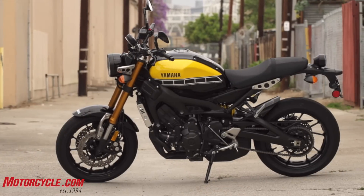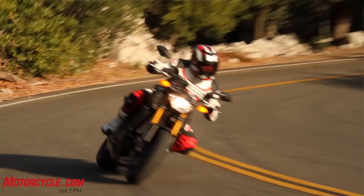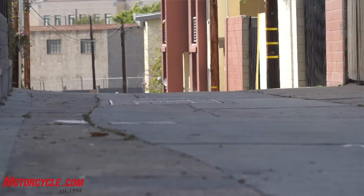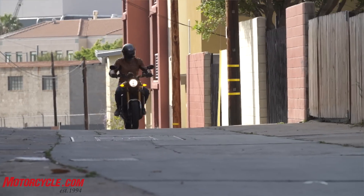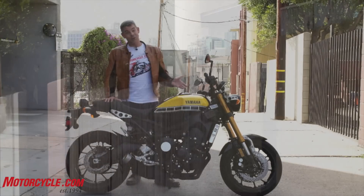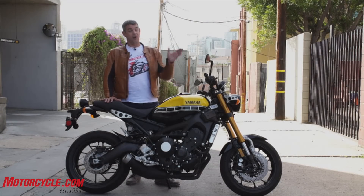In comparison to its predecessor, the FZ, it does have a better suspension setup — much sportier where the FZ was very marshmallow-y. This bike has a lot better type of suspension for a more aggressive rider, which is good because this thing loves to loft the front end.